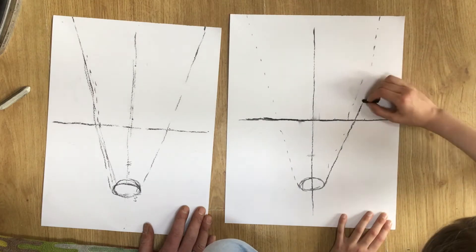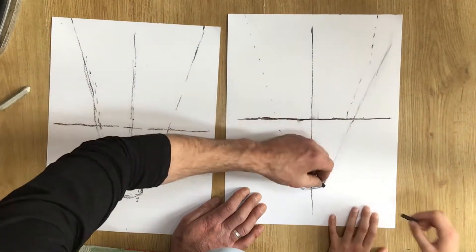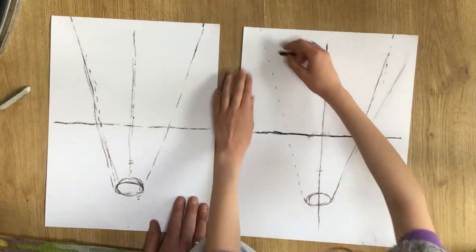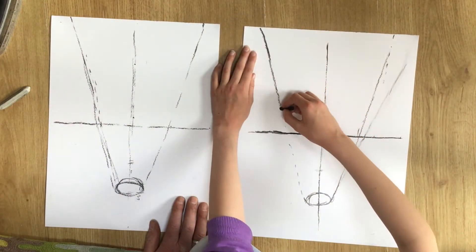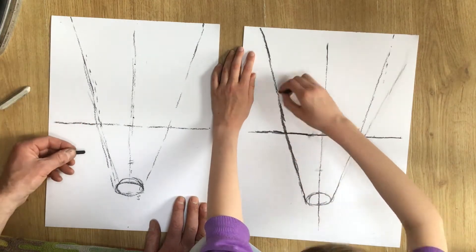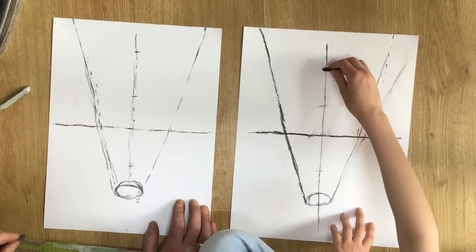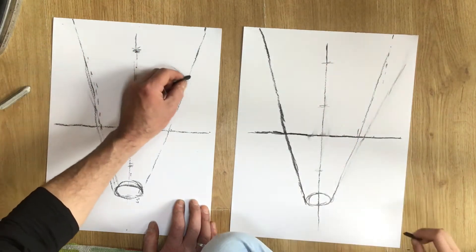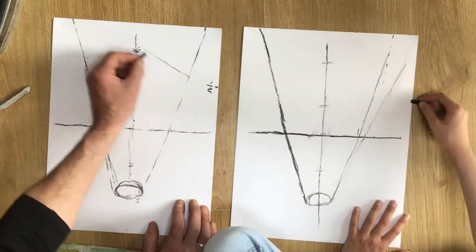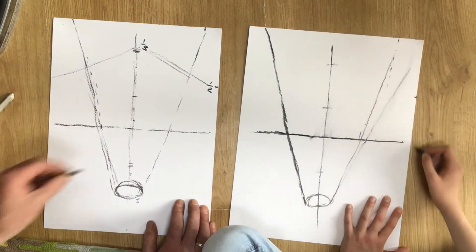The best thing about charcoal is it's so easy to remove — you can just smudge it away with your fingers and add your correction. We're going to be putting a lot of charcoal down, so all of this is going to get covered up and disappear. This is why I love charcoal — you can just be really messy and not care too much. Drawing on this scale is really good for your skills.